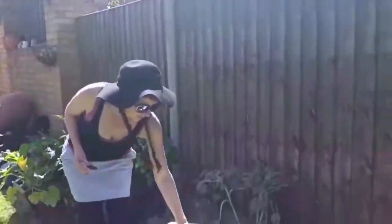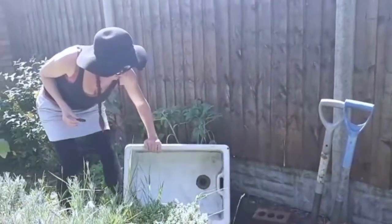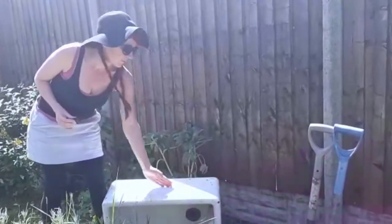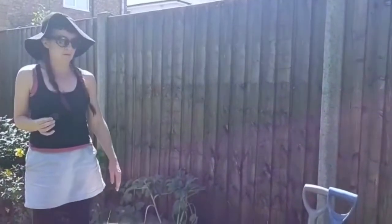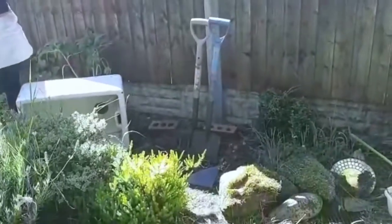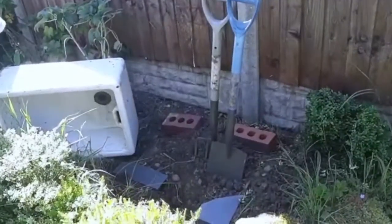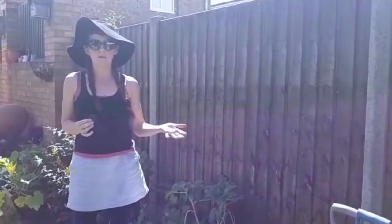I'm going to show you the Belfast sink that I mentioned. What I'm going to do is submerge it halfway, so it's not too dangerous for when Frankie's roaming around the garden. We're going to put it in this site here because it's mostly in shade — I think it's about 12 o'clock now and it never gets sunny in this part of the garden, and that's better for ponds.